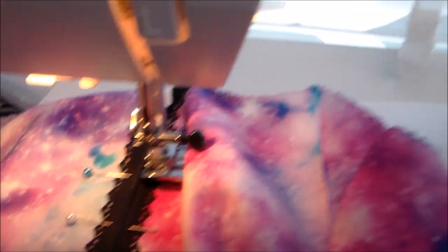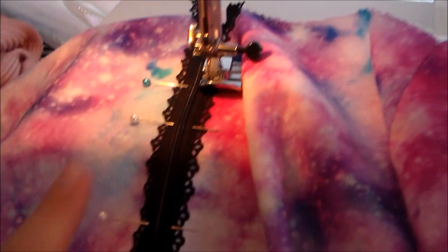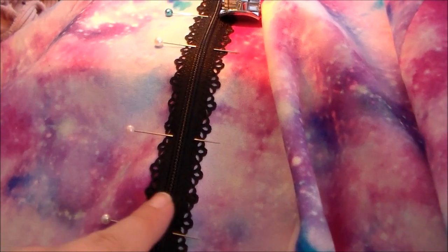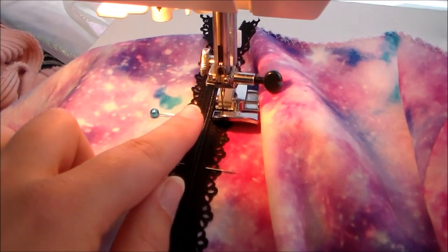Use a zipper foot and a thread that matches the color of your zipper. Then we're going to sew along the edge of the zipper across the bottom. When crossing the bottom, sew over a couple times to make sure that it's nice and secure. Then we're going to sew back up the other side of the zipper.